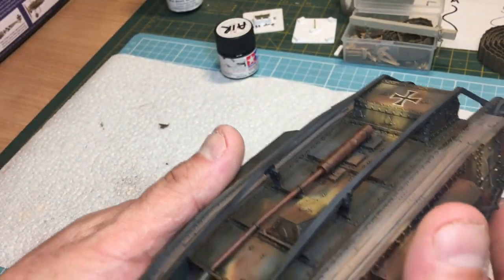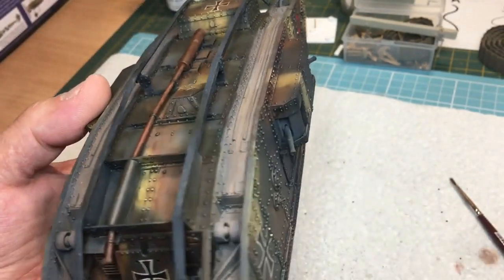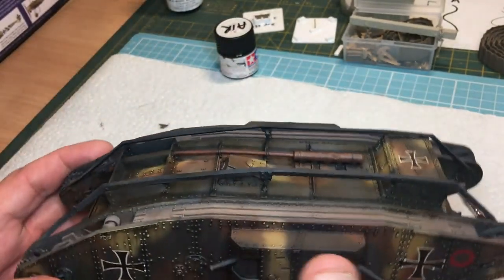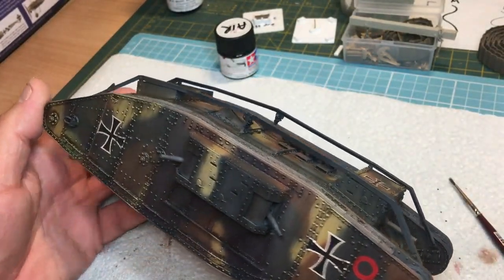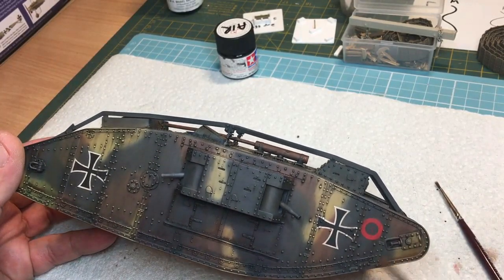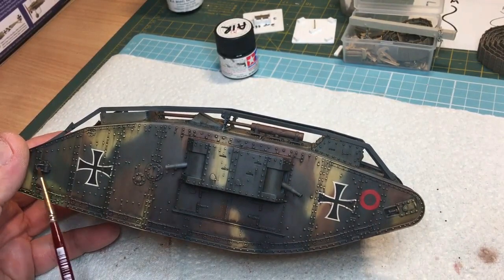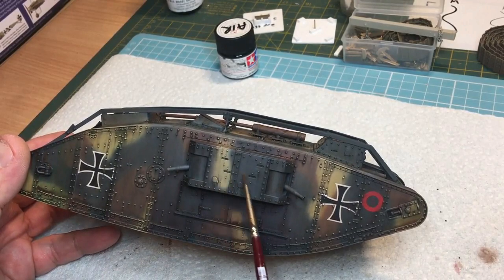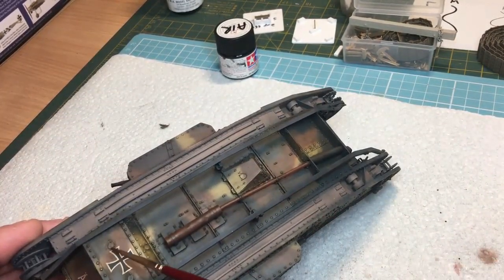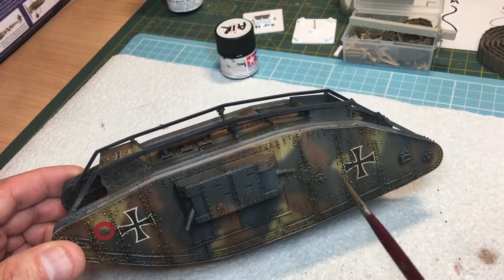The top is all done, dirty and everything - that's the streaking done. The exhaust is pretty near finished. There's the back end with the dirty area where the mud has come down. Next is going to be pigments - something I'm not that familiar with. I've got quite a few and I've got the thinner and the pigment fixer, so we'll have some fun with them. I also need to do detail painting - paint the gun barrels, paint these bolts, get some rust on them, and get some rust around these eye bolts.